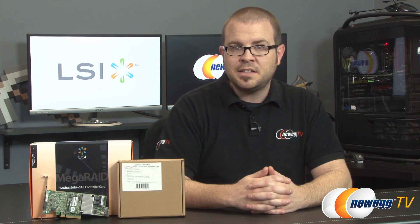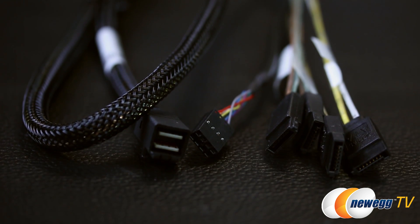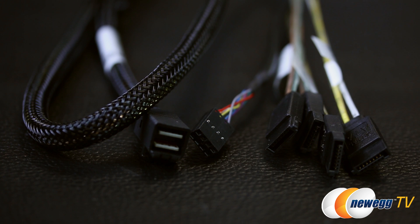Speaking of SSDs, included with the MegaRAID 9361-8i is the FastPath software for high-performance I/O acceleration in SSD arrays. You can also purchase the MegaRAID CacheCade Pro 2.0 software as an optional add-on, which allows you to create high-capacity, high-volume SSD caching pools in front of your hard drive arrays.